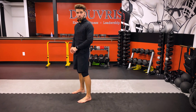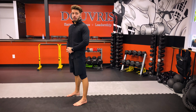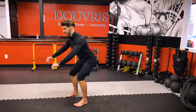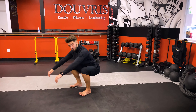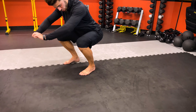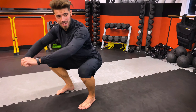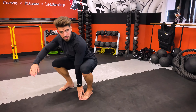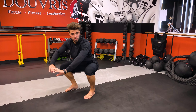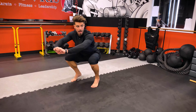A common misconception — a lot of people say push through the heels. Now to a newer trainee, they're going to think about driving their heels into the floor and lifting their toes up. That's something you don't want to do. You want to make sure that you're gripping the floor with your toes and that your weight is evenly centered between your heel and the front of your foot. You should be sitting right in the middle of the foot — not back, not forward.